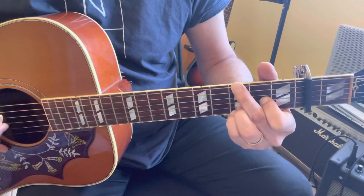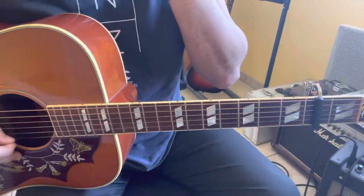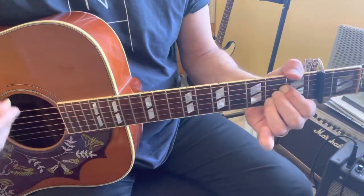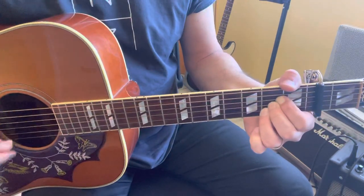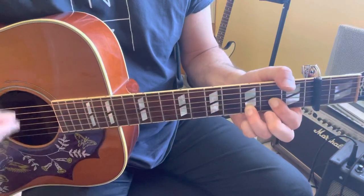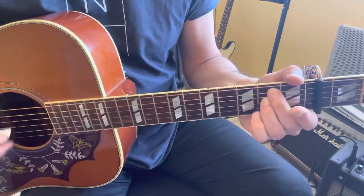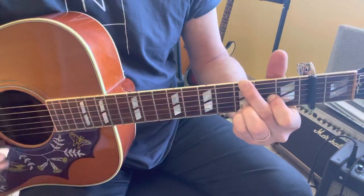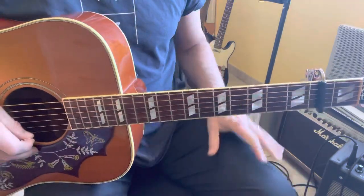G sus2: 3 x0233. Okay, to end the verse. For all verses we have the same chords. So I repeat: 'I want to run' — A. 'I want to hide' — A sus4, A. 'I want to tear down the walls, hold me inside' — D5. 'I want to reach out' — F sharp minor. 'And touch the flame' — E5. 'Where the streets have no name' — G sus2. The same chords for all verses.